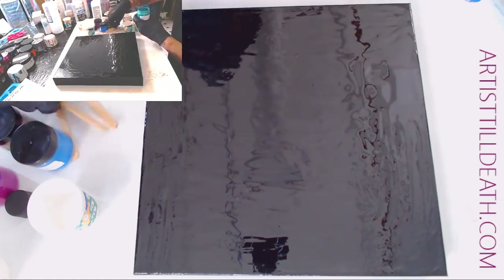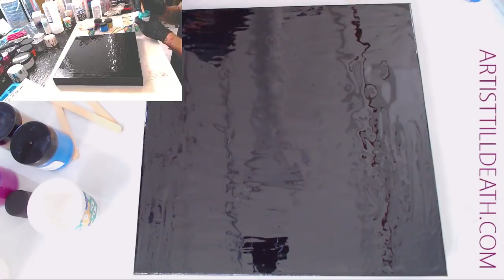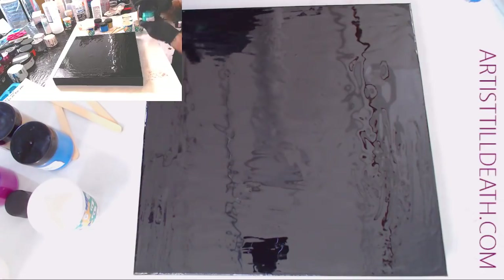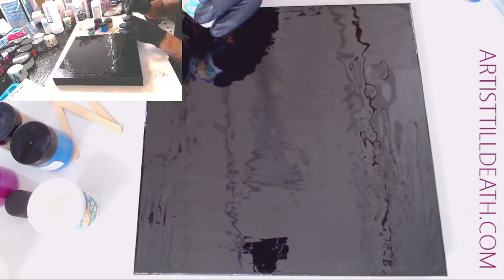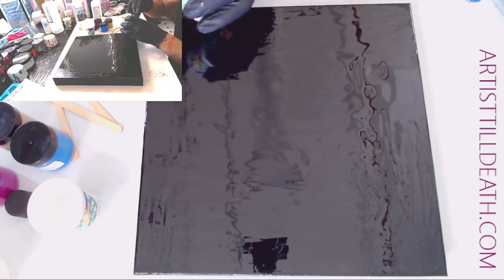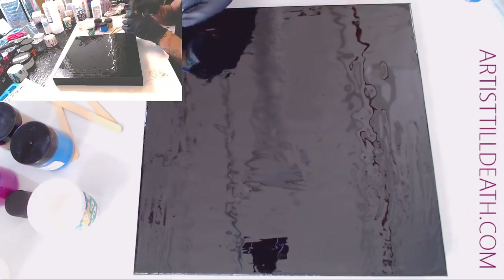I'm gonna do literally just a big dirty pour. Put this to the side. This looks amazing.